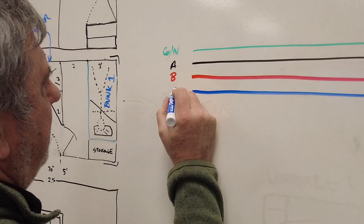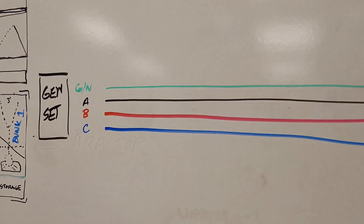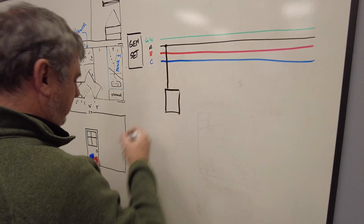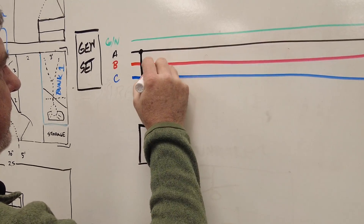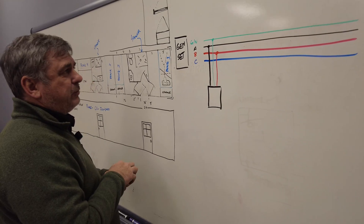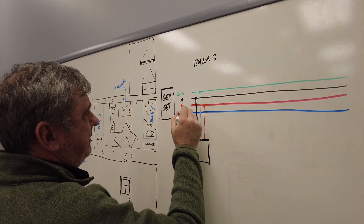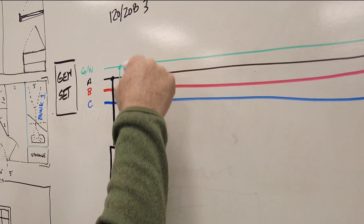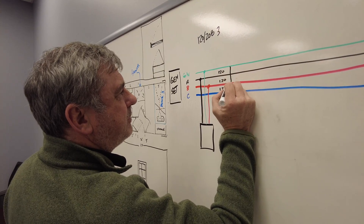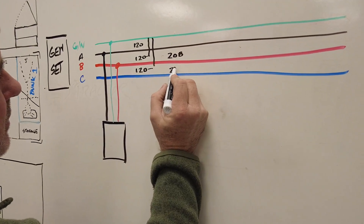These phases feed into our first panel, where we connect the black phase and the red phase, and of course we connect the ground to stay safe. In the three-phase world, the voltages we're dealing with are 120 and 208. Between the ground and all the phases we have 120 volts, and these all go back up to the neutral.